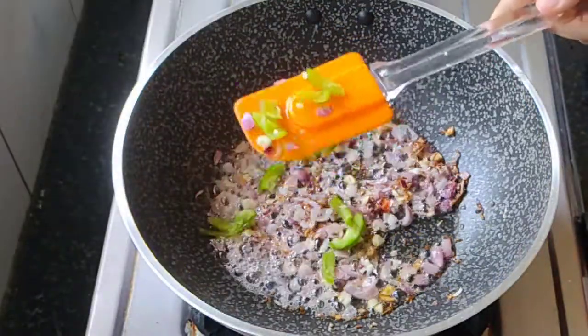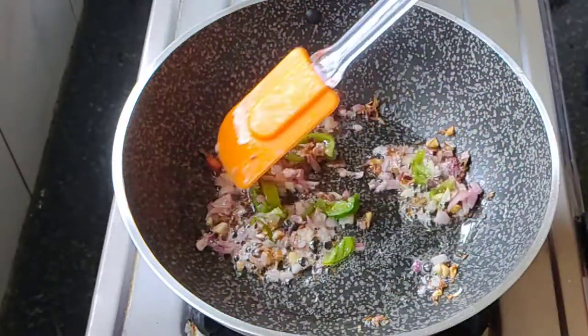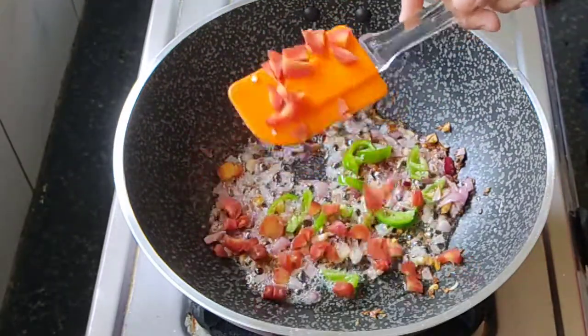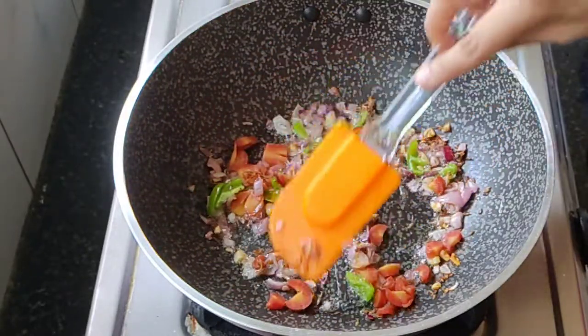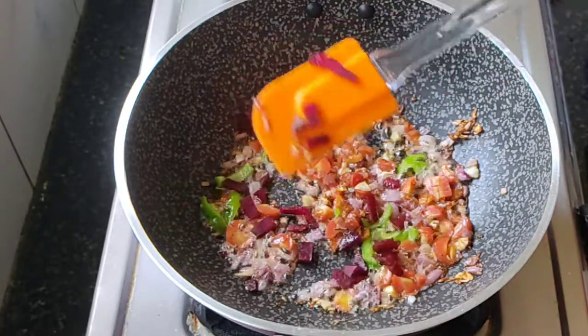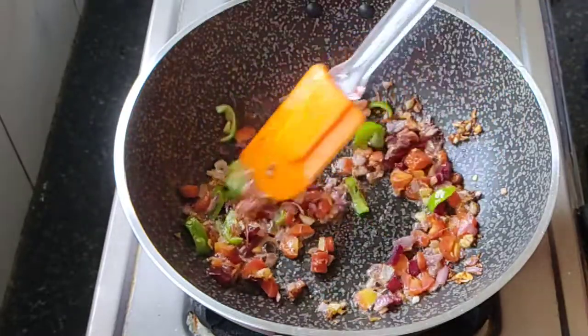After that we are adding some green capsicum — sauté it well. We are also adding some carrots. I like adding capsicum, carrot, and beetroot which gives a mind-blowing, crunchy flavor to gobi. I always prefer to add all of these in my gobi fry.